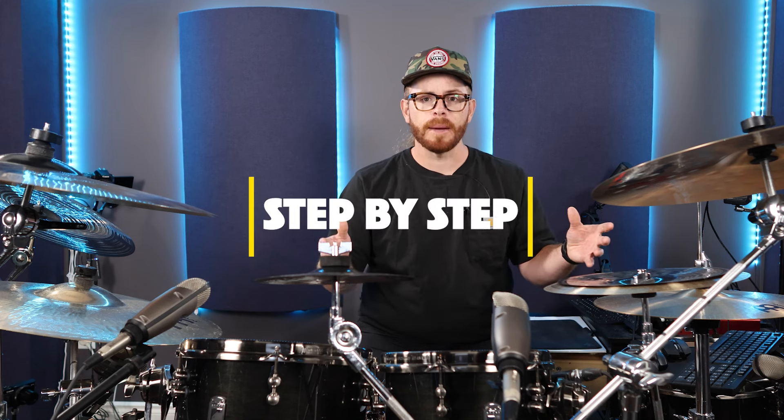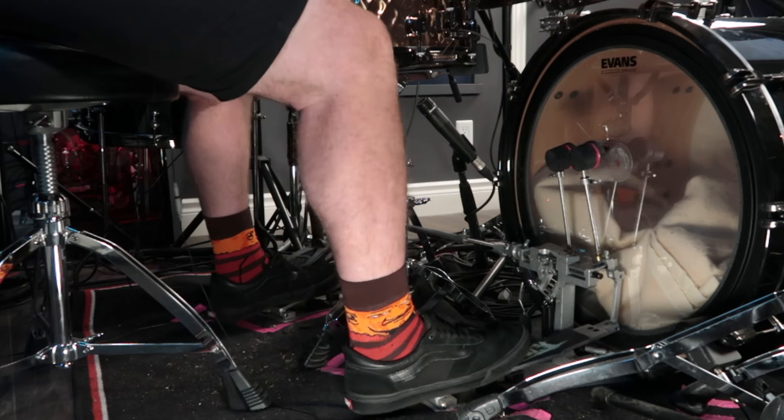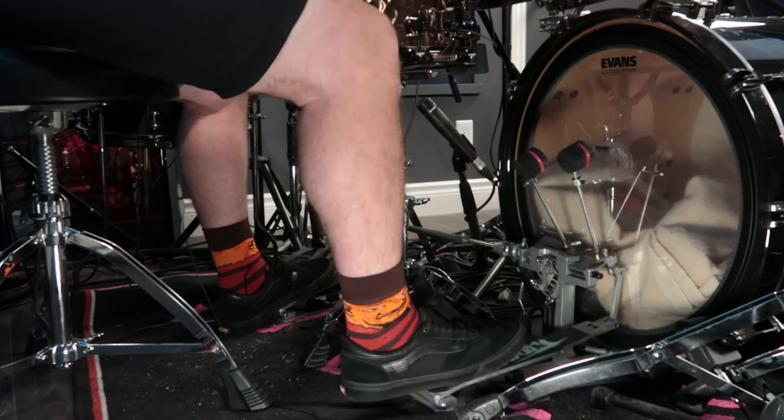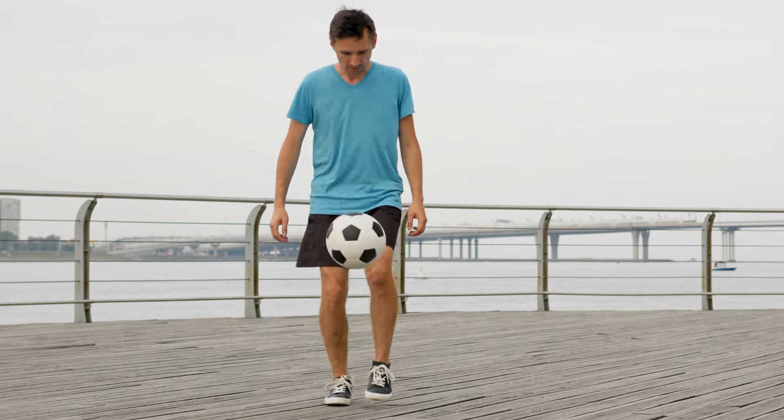So how do you unlock the full potential of your ankle motion? It's simpler than you think. Here's a step-by-step to get you started. Sit comfortably behind your kit — it's all about ergonomics. Make sure your feet are in the sweet spot. Next, learn how to isolate the ankle. Instead of playing from the full leg, you need to be able to balance that beater like a ball.